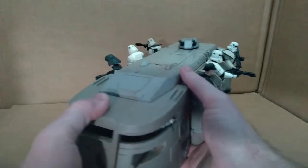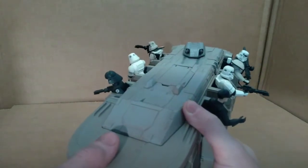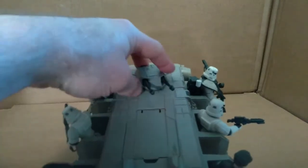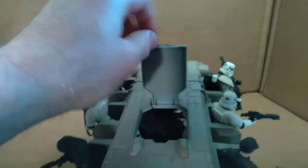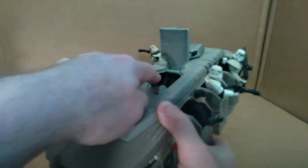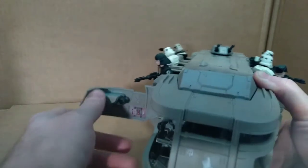One important thing to note: all the weathering and stickers are already applied on this vehicle when you get it. The only thing you have to do is pop on the turret, and as you can see, the turret spins 360 degrees — very nice — and moves up and down. This top hatch opens like that, so you could have a commander or just a stormtrooper standing inside here looking out the top.